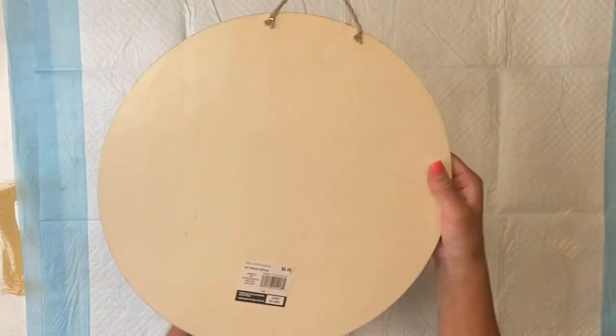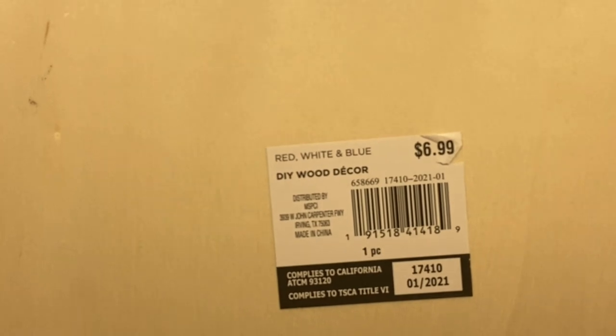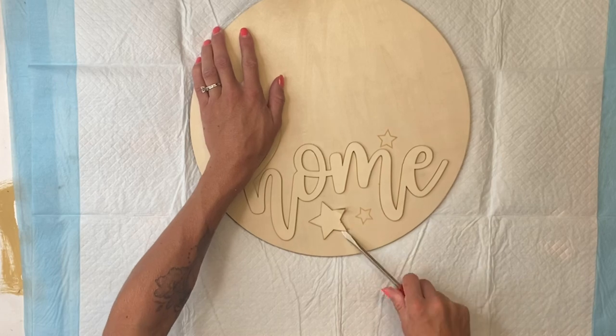Today I'm going to be using this home sign that I got from Michaels. It's part of their 4th of July red, white, and blue collection, so I got it for 70% off of the $6.99 regular price.